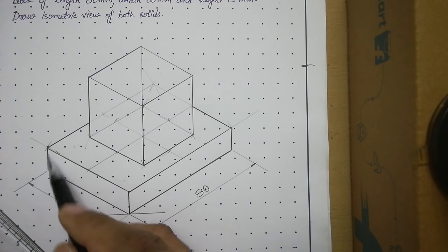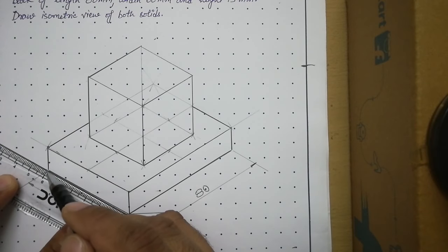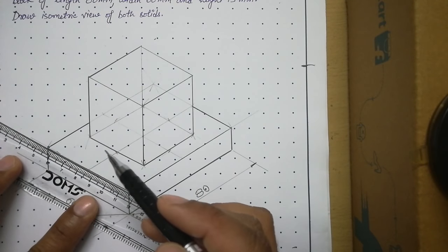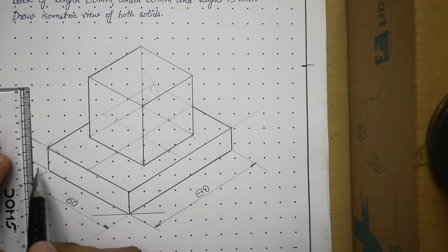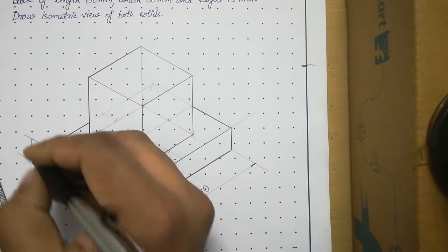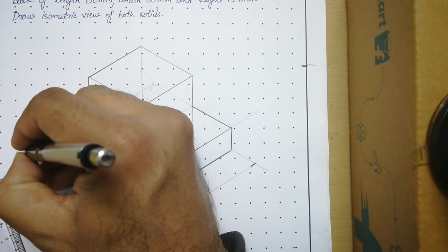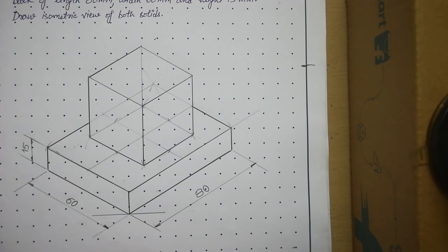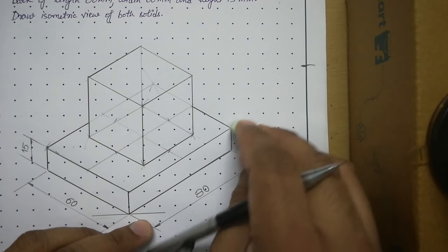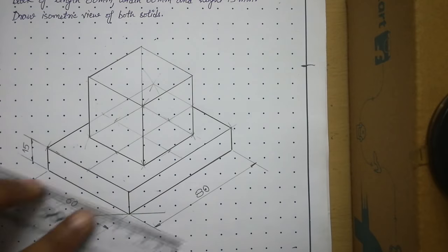To place the height dimension of the rectangular block, align your scale with the vertical axis, draw a 1 mm gap extension line from each end, then draw a vertical dimension line between them. Add closed filled arrowheads and write 15 mm. This completes the dimensioning of the bottom solid.